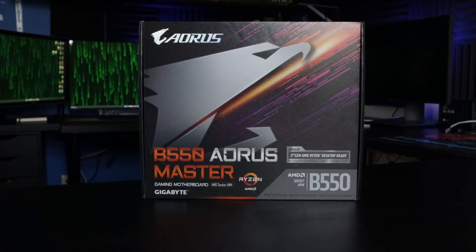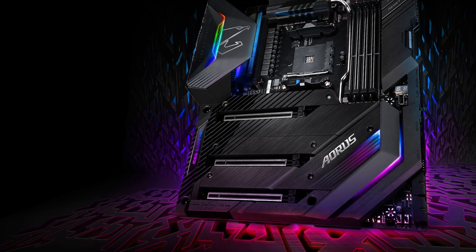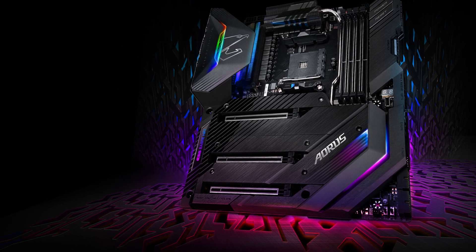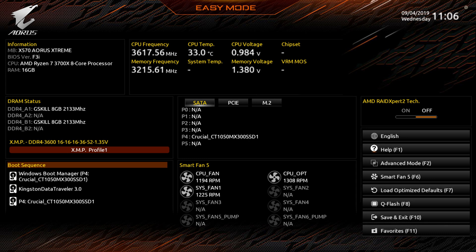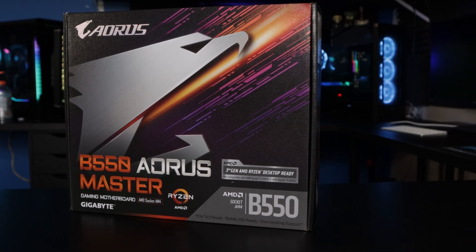Hello guys and welcome back to the channel. In today's video I'm going to be showing you how to update the BIOS on your Gigabyte Aorus motherboard. If you're not exactly sure what a BIOS is, that is the basic input and output system. It is responsible for loading basic computer hardware and booting of the operating system. It contains various instructions for loading hardware and also conducts a test which aids in verifying that the computer meets all of the basic requirements for booting.